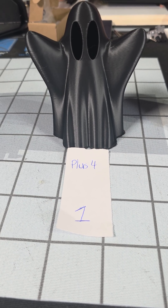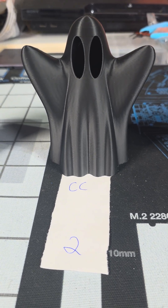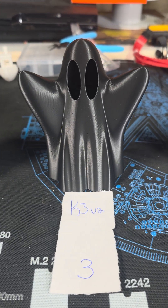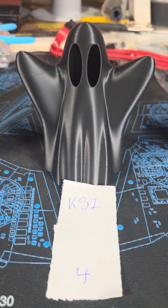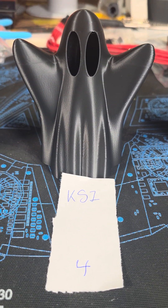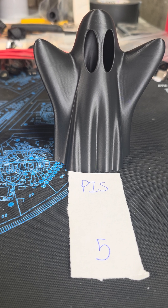Number one was the Plus 4. Number two, Centuri Carbon. Number three, the Cobra 3 V2. Number four, it's the Cobra S1. And finally, number five, the Bamboo Labs P1S.